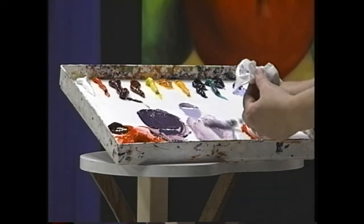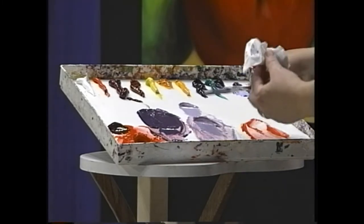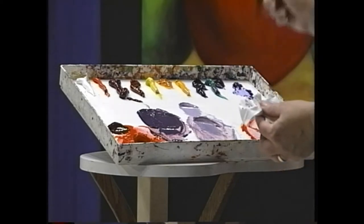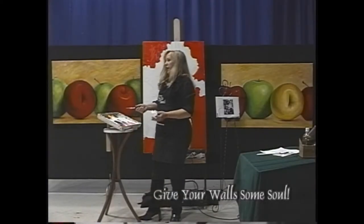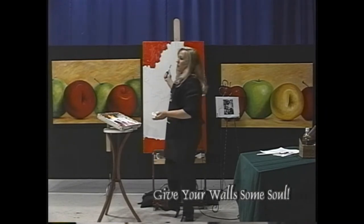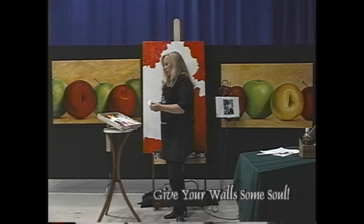That's one thing that always amazes me — somebody will put colors down on the palette and they don't work there, they're screaming at each other, and then they expect some magic to happen by the time they go to the canvas. That's not going to happen. You've got to like what you see down here on the palette first.